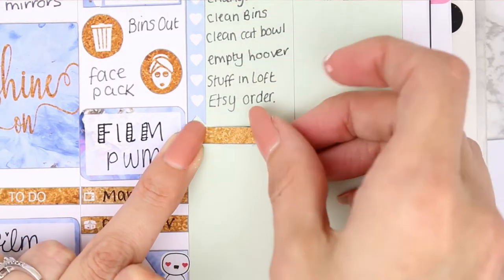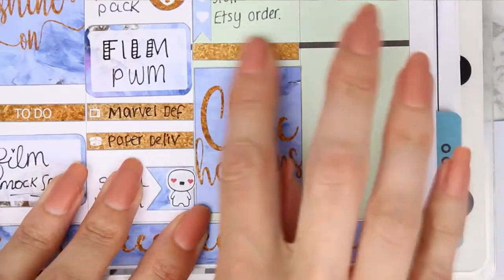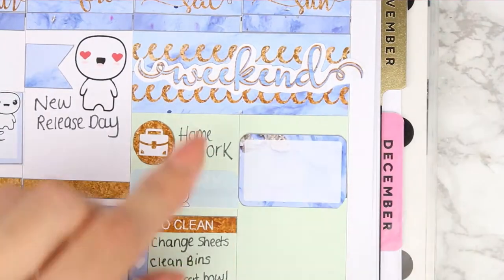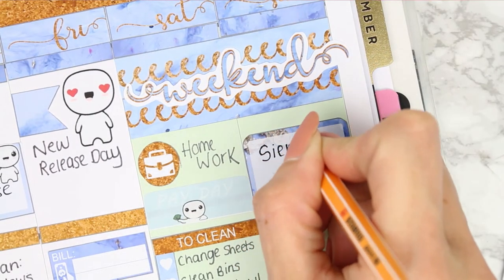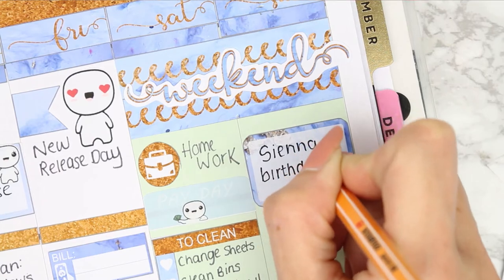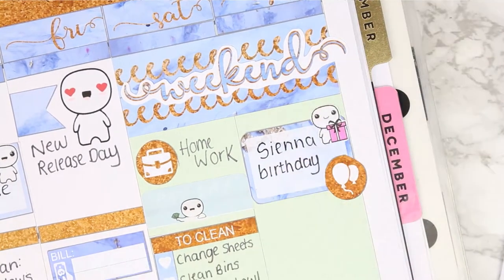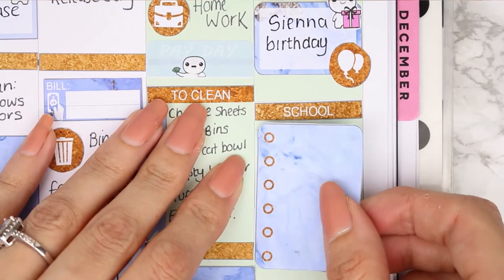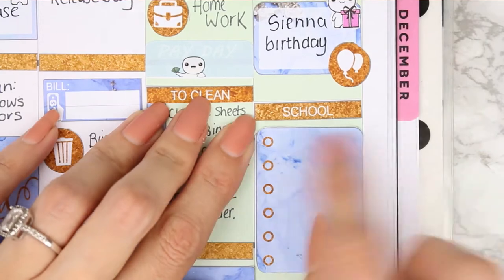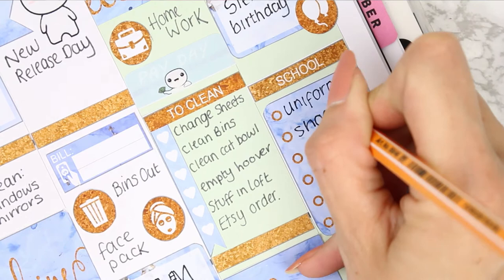I then put in another gold header and another full box which just says 'chic happens'. Moving on to Sunday - it's my niece's birthday so I used a half box to mark that, and I also used the balloon round icon that comes with the kit. Because I'd used a poppet on my nephew I had to use a birthday poppet on my niece as well. Then I have got my school checklist which always happens on a Sunday - it's just the usual get things ready for school the next day.